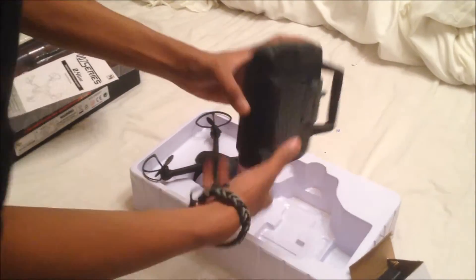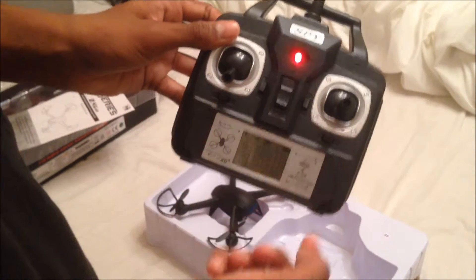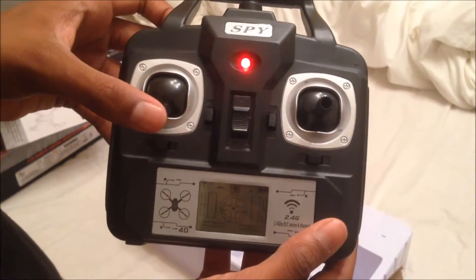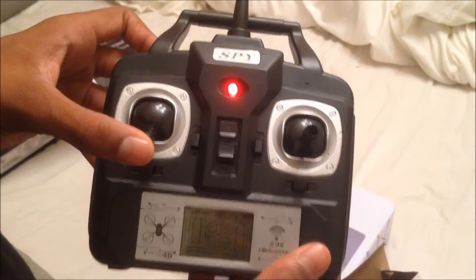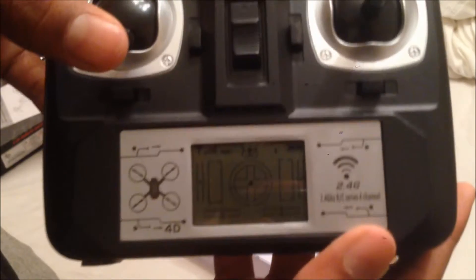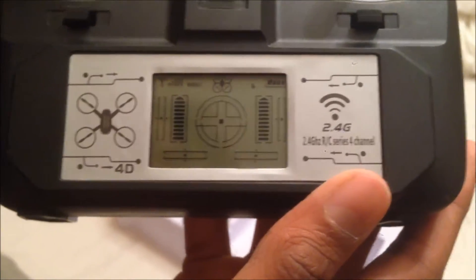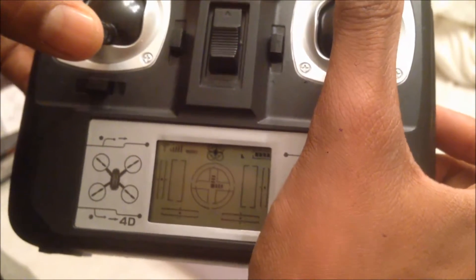Just going to put some batteries into this remote. You just slide it up like this, and it comes on with a little button. To start the drone you gotta go up and down. The drone isn't on so we can't fly anything. The remote gives you a little display at the bottom — if you go up it tells you exactly how much you're going up by.